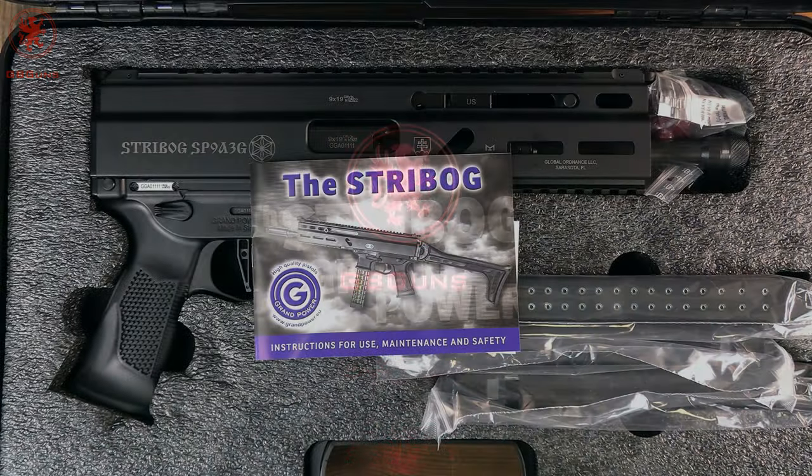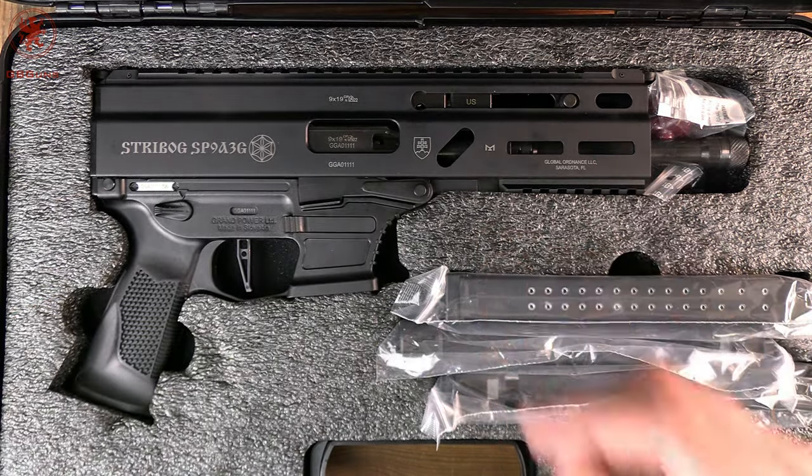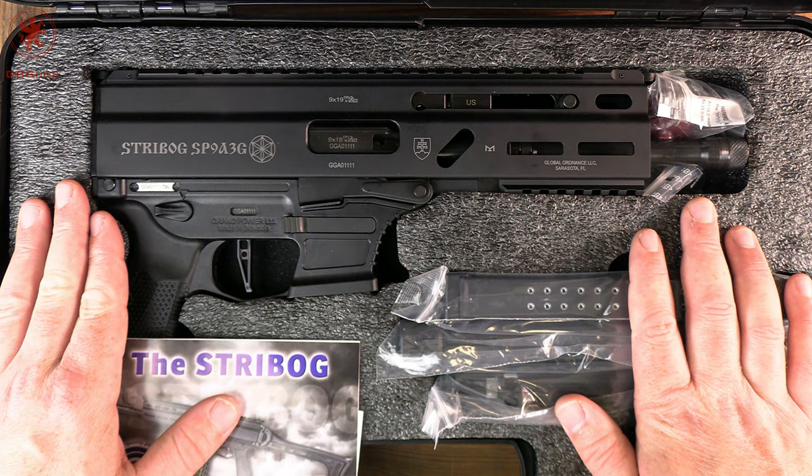With a shorter overall length but a longer barrel than the Scorpion, and now the roller-ish lock delay plus recoil, it's no wonder that the Streebog has become so popular. We've been covering these things for years — this is now the fifth variant that we're showing.